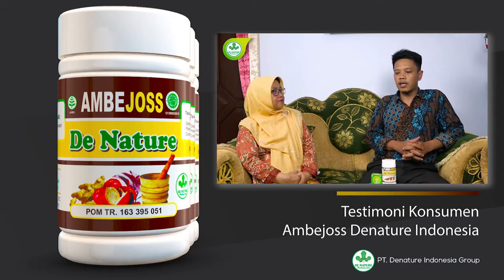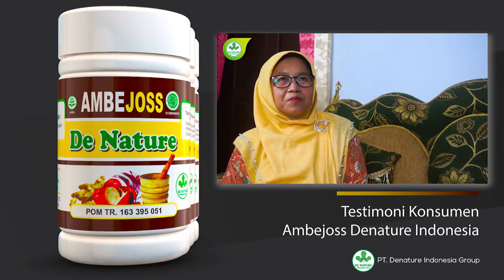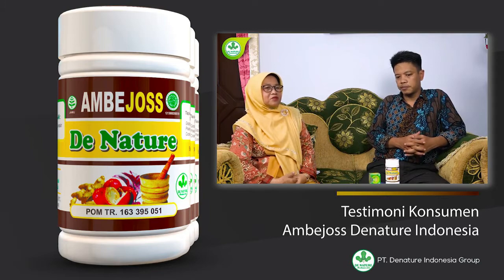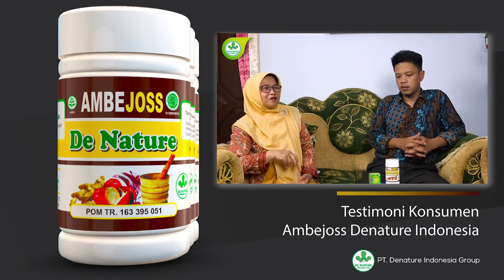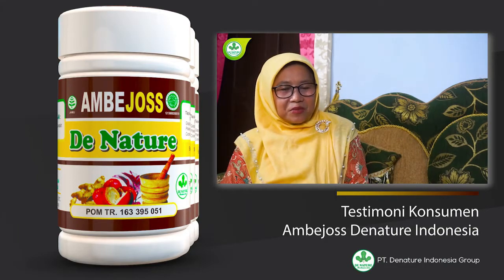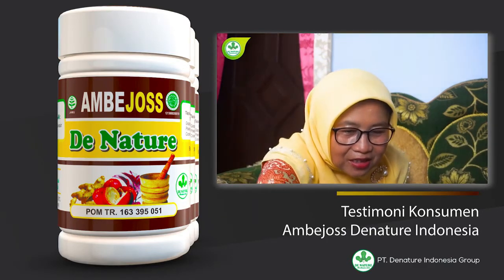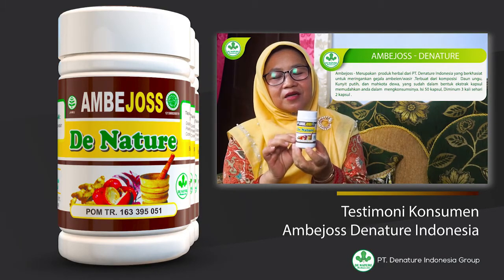Ibu Nur Aziza, dulu sakitnya apa? Dulu saya sakitnya ambien, sekitar hampir satu bulan. Saya berobat ke dokter, ternyata hampir satu bulan itu belum ada perubahan. Sampai ada pendarahan ya Bu? Sudah keluar darah setiap hari. Setiap hari kalau mau BAB rasanya takut, keringat keluar semua, darahnya sampai seperti mancur. Akhirnya saya silaturahmi dengan Ibu Haji Erna, dan di sana dikasih obat ambien. Saya minum yang ini tiga kali.